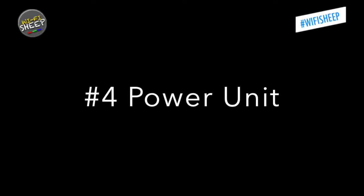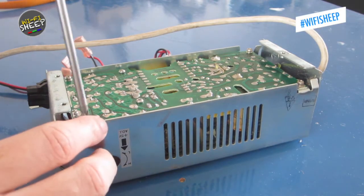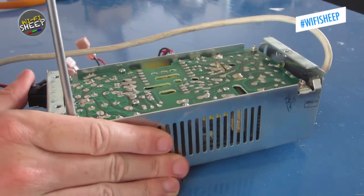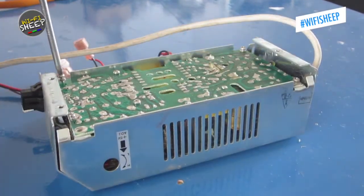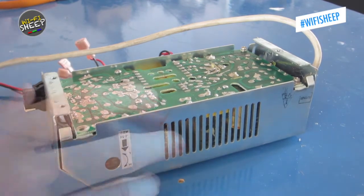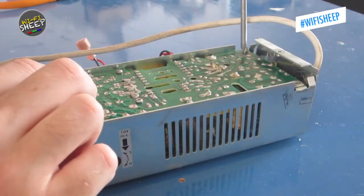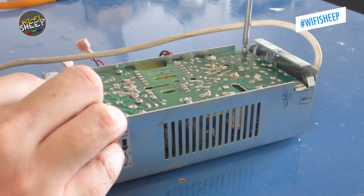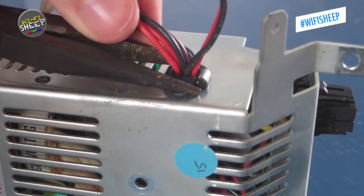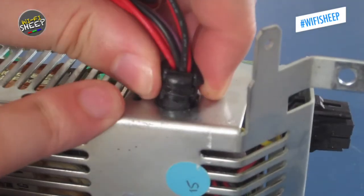The BBC Micro's PSU is notorious in its old age for blowing up, due to a few capacitors that have dried out over time and need replacing. Unlike the Model B, the BBC Master's PSU is a real pain to get into, first needing four screws removing from the base, then a rubber cable clip pulled loose using a pair of pliers, being careful not to damage any of the power cables.